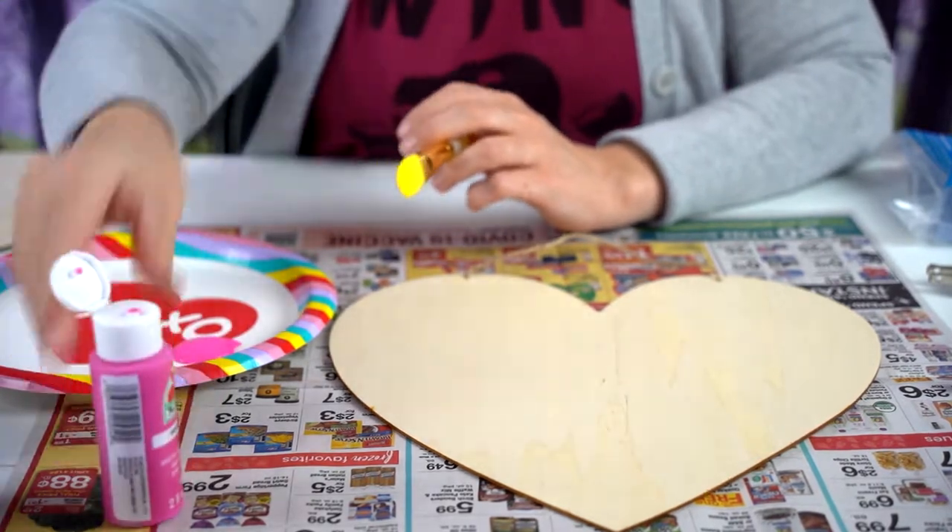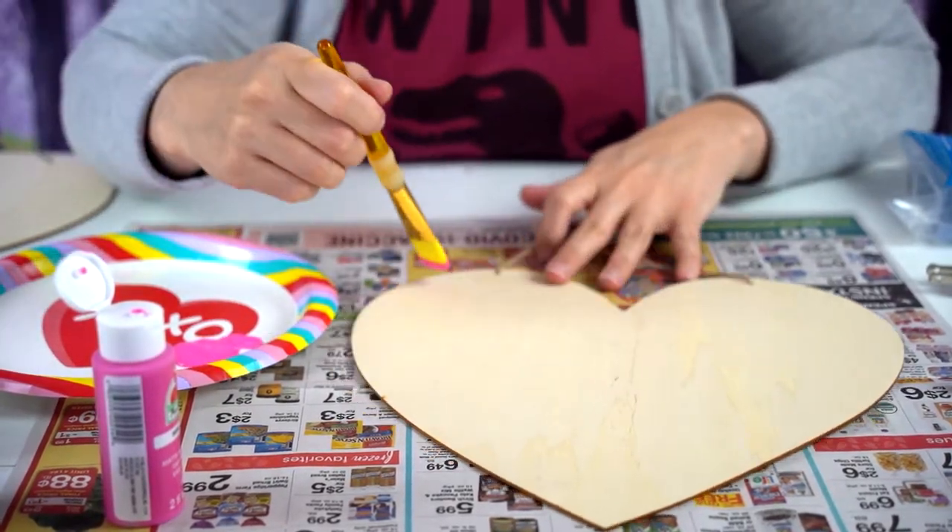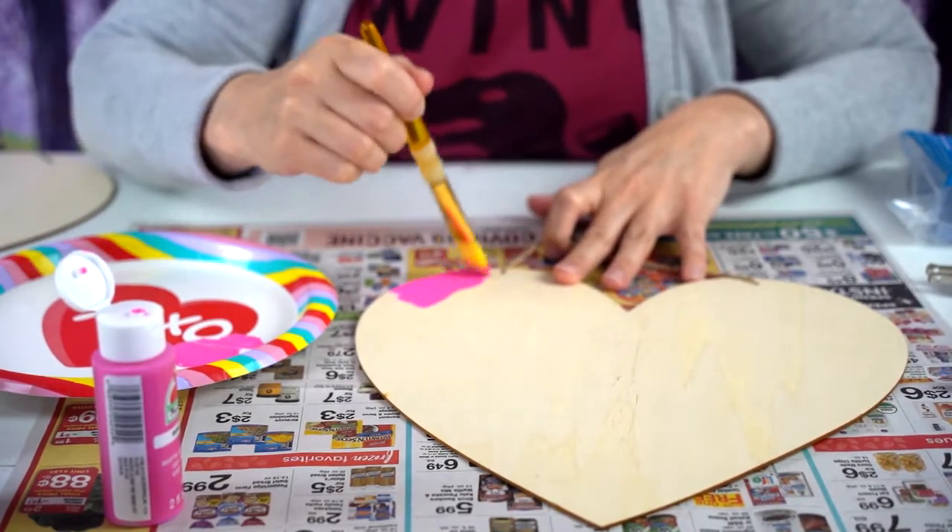First I am going to paint this particular heart pink and the other one silver, then let them dry, and then add the mason jar onto it along with the roses.